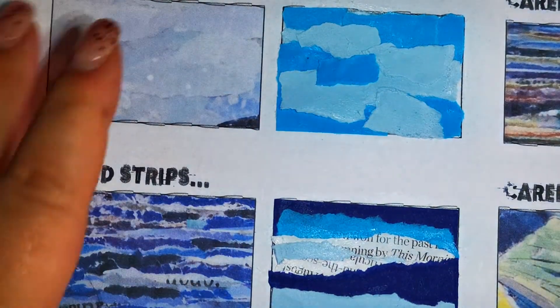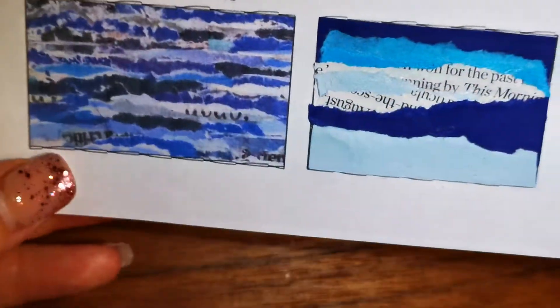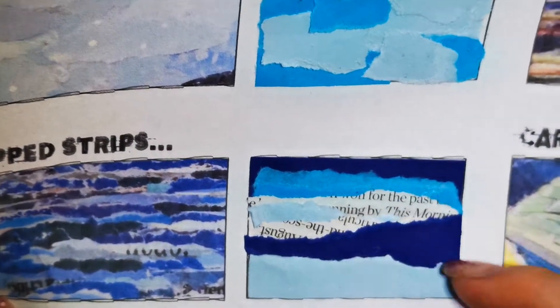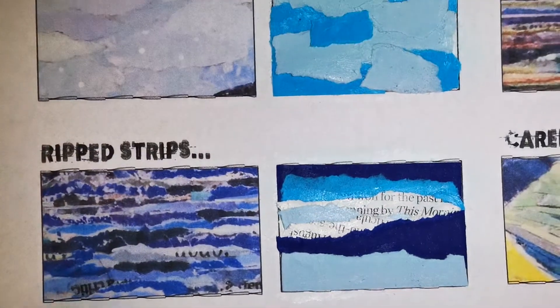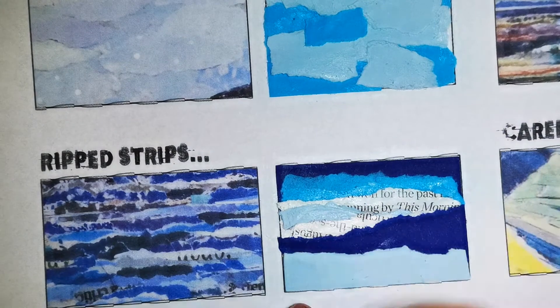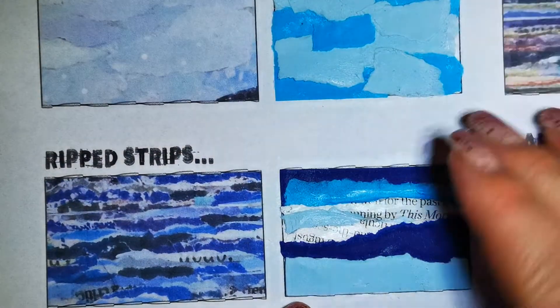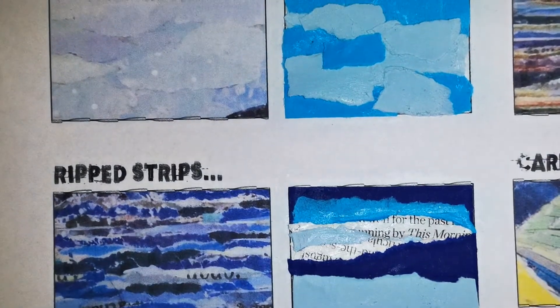What we achieve here is a sort of wave-like effect. You could use this for lots of different things — if you're trying to achieve mountains or a landscape texture, there are lots of reasons you could use this technique.